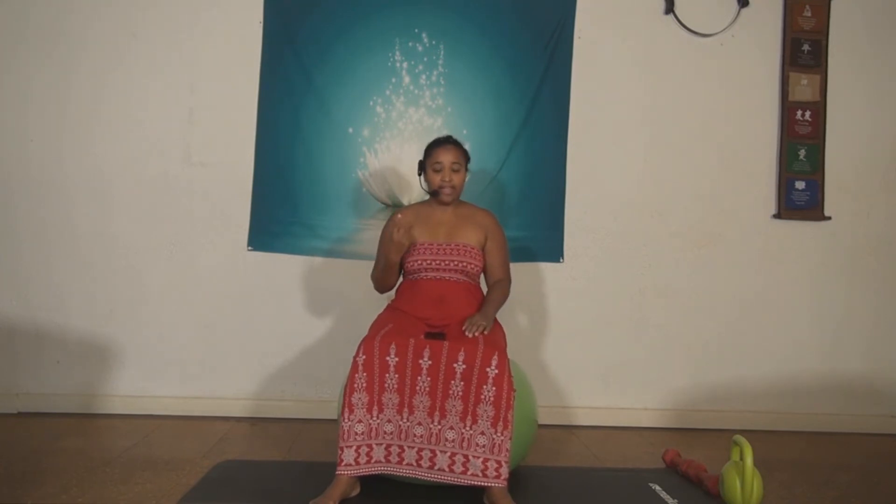We're going to work for 15 minutes on stretching only. And then after that, we're going to start building up.